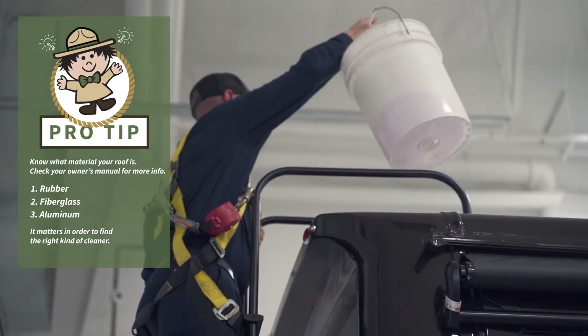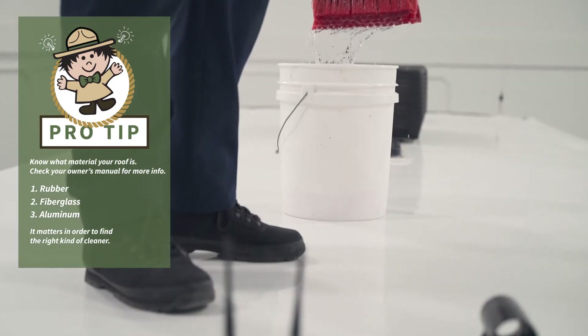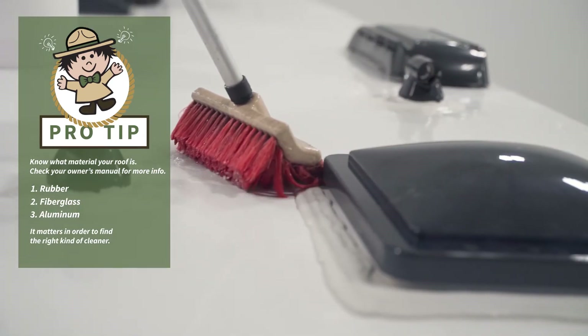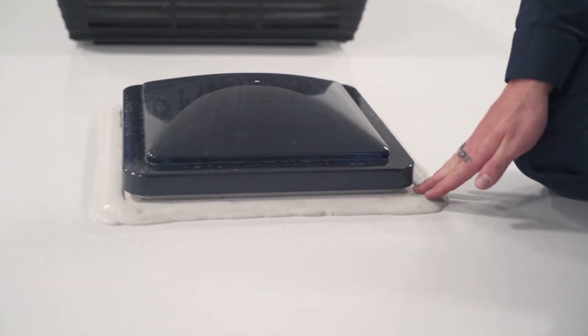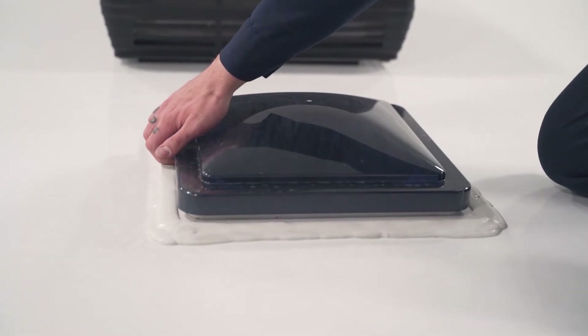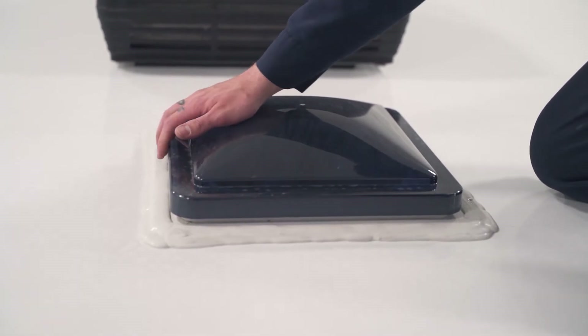The steps we take to de-winterize your RV roof: we're going to go ahead and clean any debris that may have accrued over the winter in storage. While we're cleaning it, we're going to inspect all our sealants and vent lids, making sure we have no cracking of the lids or the sealant.